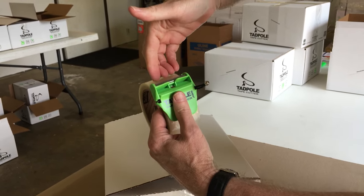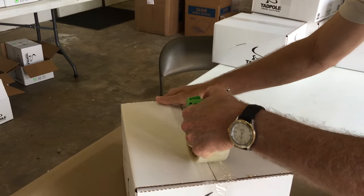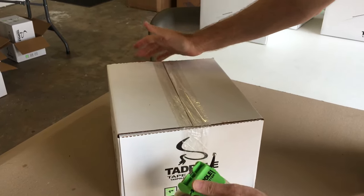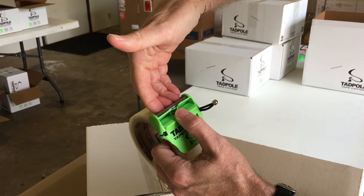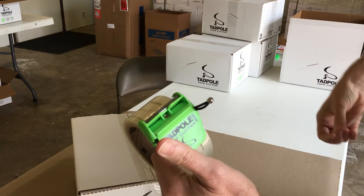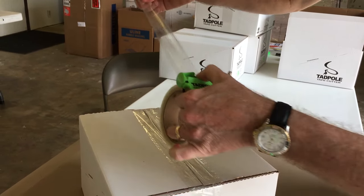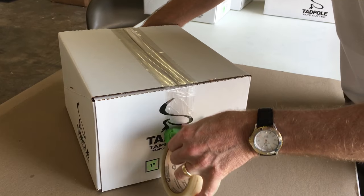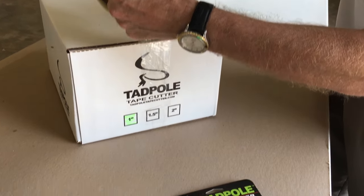Let me show you on the box. Place your finger, pull back — it's automatically in your hand — press. Do not pull back until you place your finger. The tape falls right in your finger. Boom. So just pull, press down. That is it.